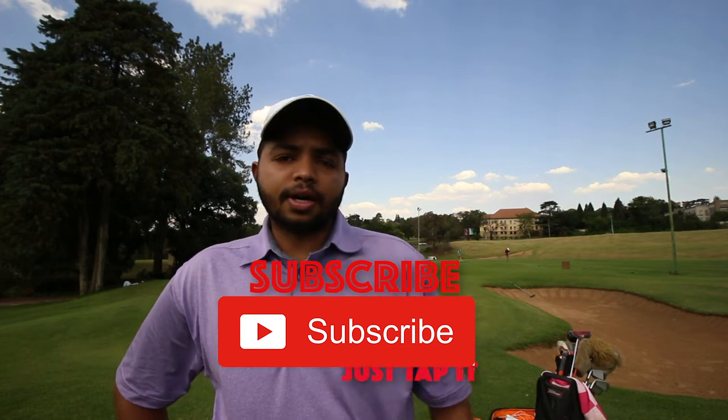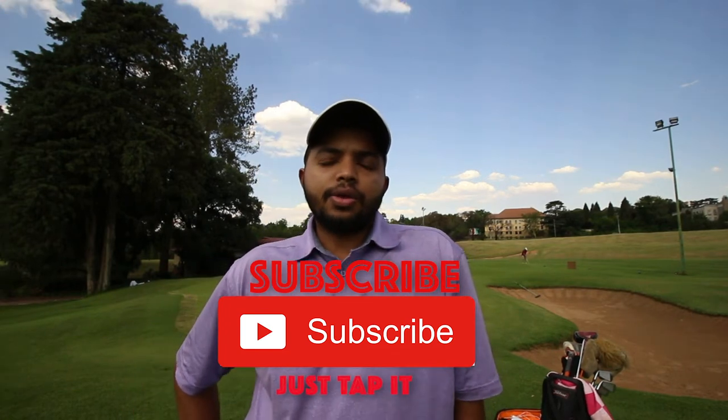What's up guys, Golfshare17 here and welcome back to my channel. If you're new here, consider subscribing. Today we're going to go through three easy steps to hit that high flop shot.